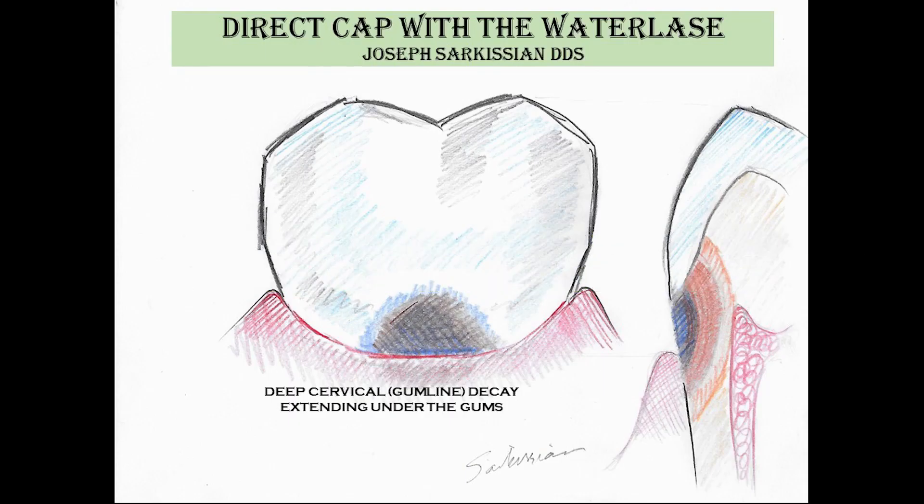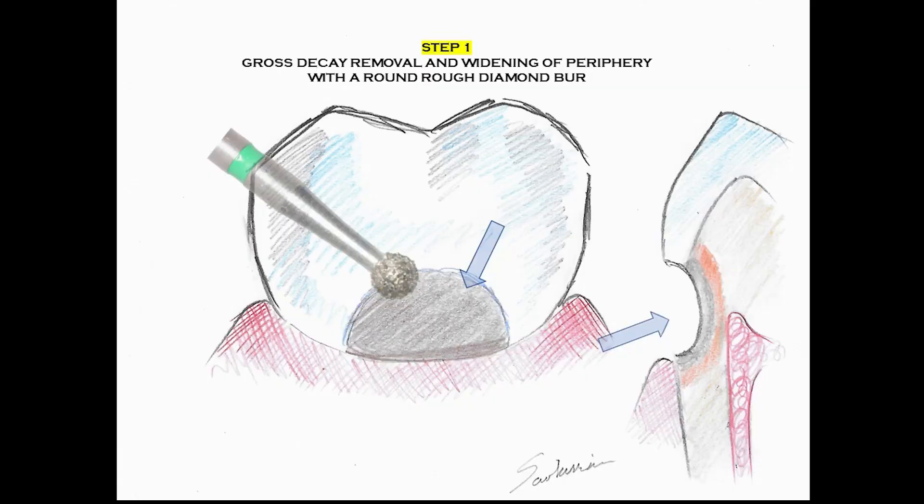This video showcases the steps involved in this procedure in a live case from my own practice, accompanied by illustrated sketches I have included to clarify this highly popular therapy and its different steps.